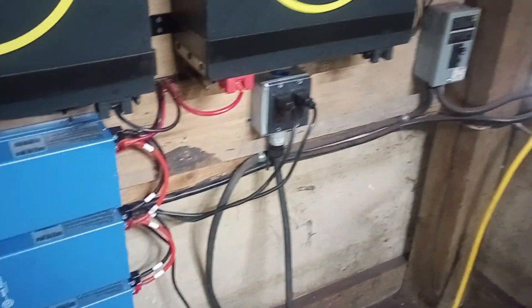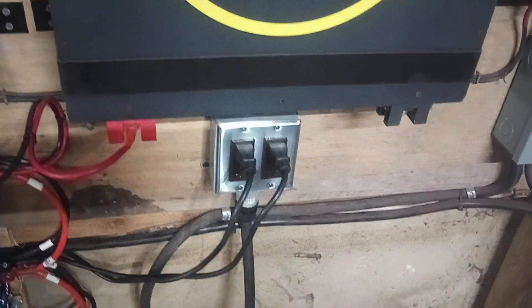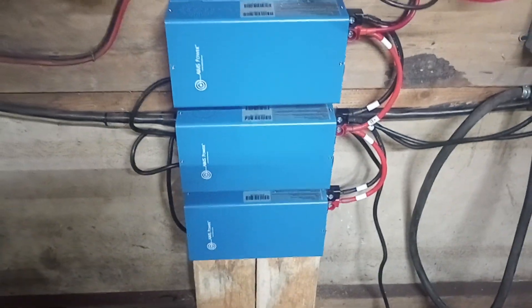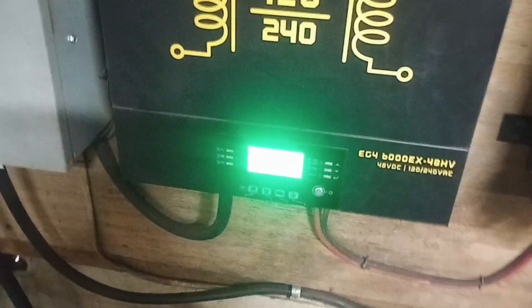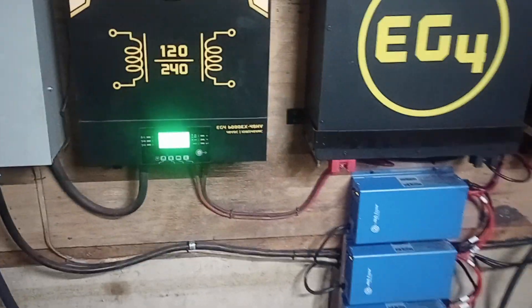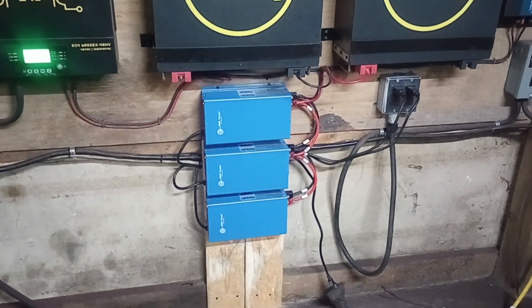The top two are running off the two legs, two 110 legs of the 9500. And then this guy here is plugged into the yellow cord, which is going into the wind. All three of these together is 60 amps, charging at around 54 volts. So yeah, this is quite impressive.